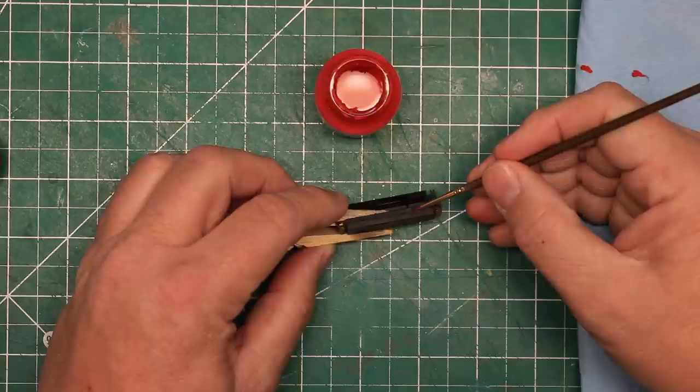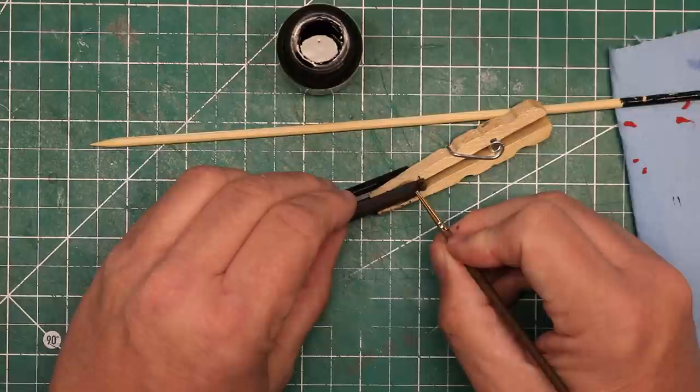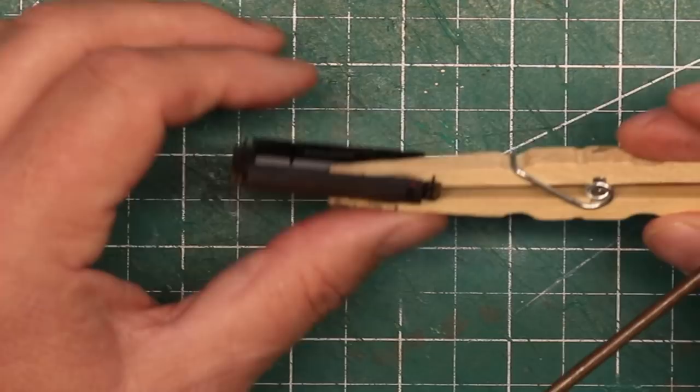I used a bit of caboose red paint to paint the filler caps, and some oily black paint to paint streaks from fuel spills down the sides below the filler cap, as well as to paint the hoses on the ends of the air tanks. For this kind of detail work in N-Scale, you need some very fine brushes. In this case, I used an 18-aught spotter brush.